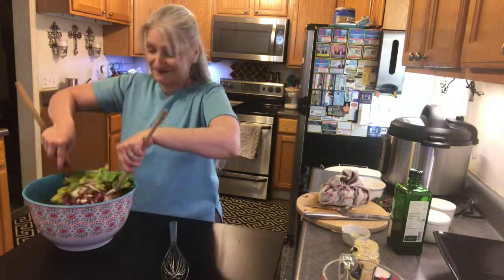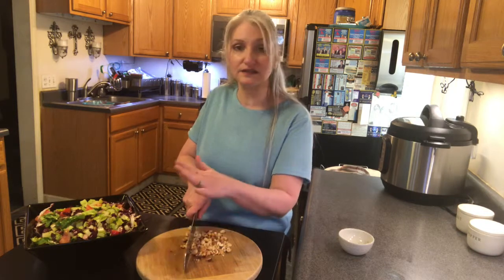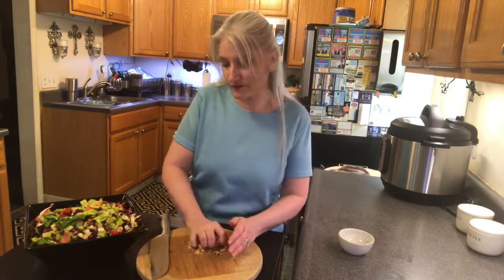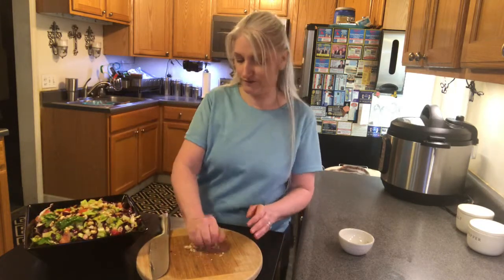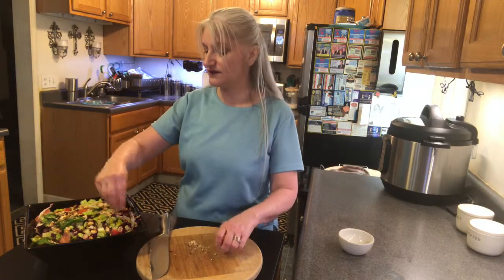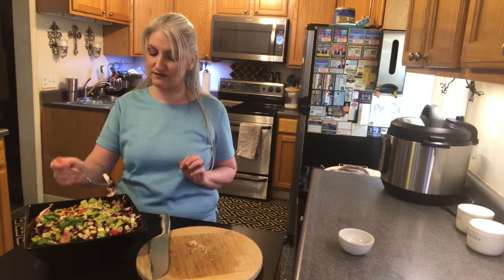I'm chopping up some hazelnuts that I've toasted in the oven for a few minutes. I thought they would give the salad a nice little crunch and also that the hazelnuts would go really well with the lemon. Just a little rough chop and there you have it — my radicchio and romaine salad with lemon vinaigrette. I can't wait to taste this — a little bite of everything including the nuts.